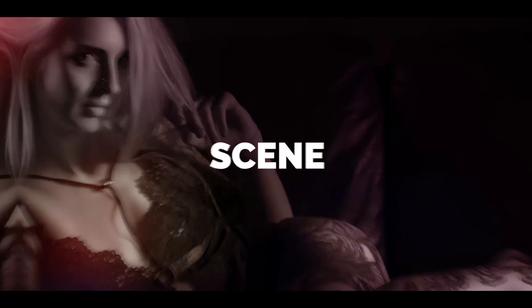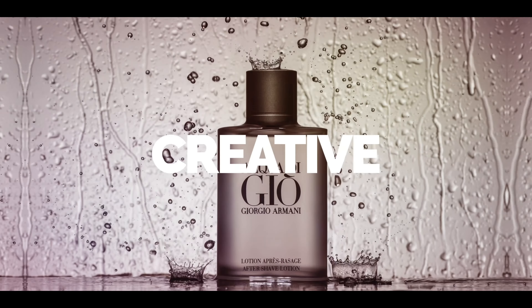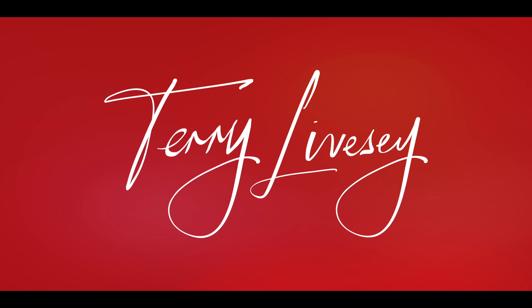Welcome back everyone, this is another bag review. You might remember the other time I did a review of this Manfrotto advanced bag — I was pretty impressed with it, it did the job perfectly. It filled a need I had that I'd not tried before, and that was having the flip open.